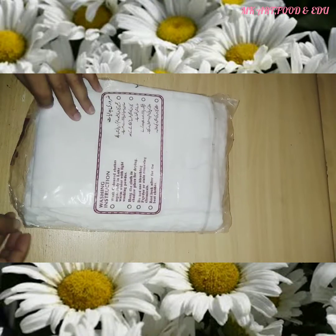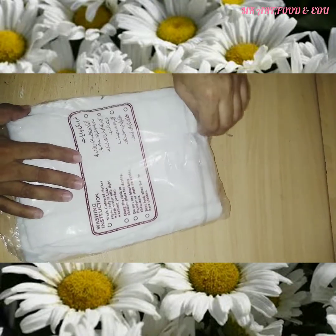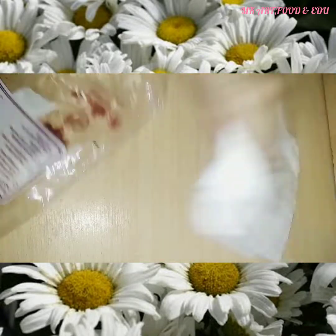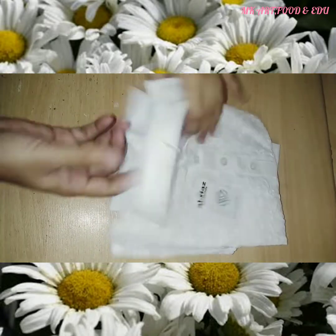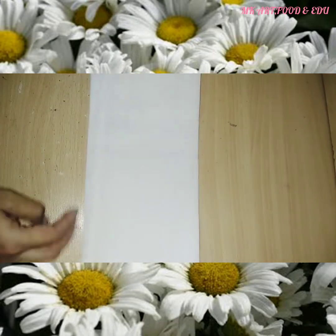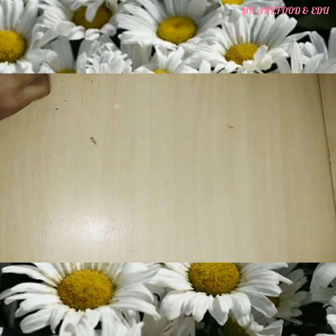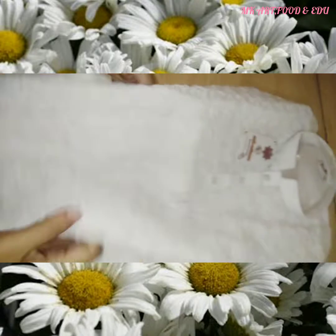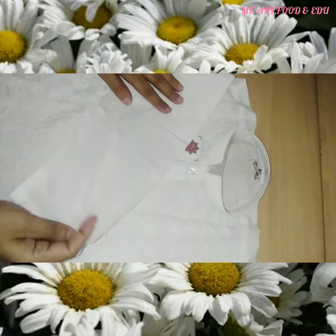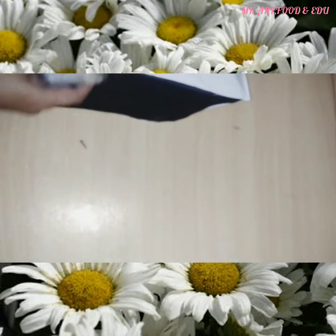This is the second item. This is also a white kurta and trouser for a seven-year-old boy. The length of the trouser is 22 inches. The front side of the kurta was embroidered.